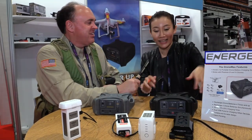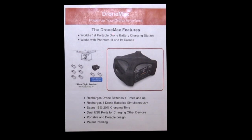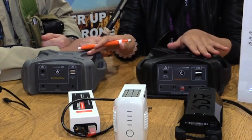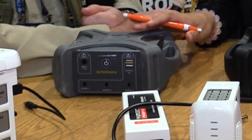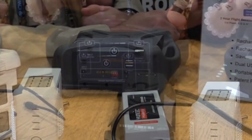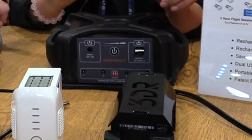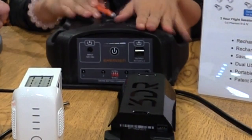Okay Patrick, here is our newest product. It is called the DroneMax. It's a drone battery charging station. We have two types here. The gray one is designed only for DJI Phantom 3 and Phantom 4. This black one is a universal one, meaning most of the mainstream drone brands can use this one.